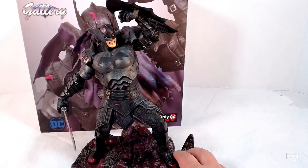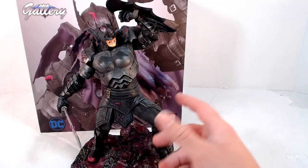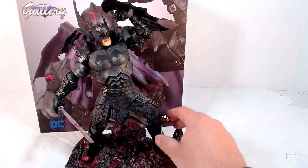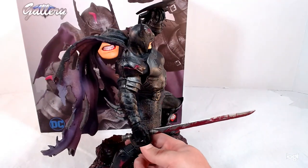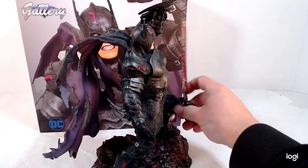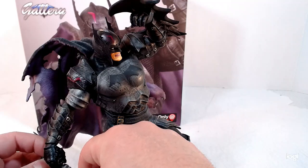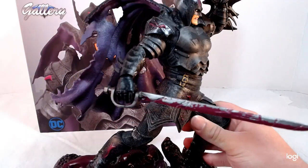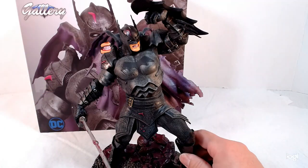I'm actually a huge fan of the PVC statues because you don't have to be as delicate with them as you do with some other ones. I still wouldn't recommend throwing them around, but PVC is a little more resilient. In fact, the sword just popped right off — but it just pops right back in. With PVC it's fine. And actually the sword doesn't come in the box attached — you have to put it on yourself.